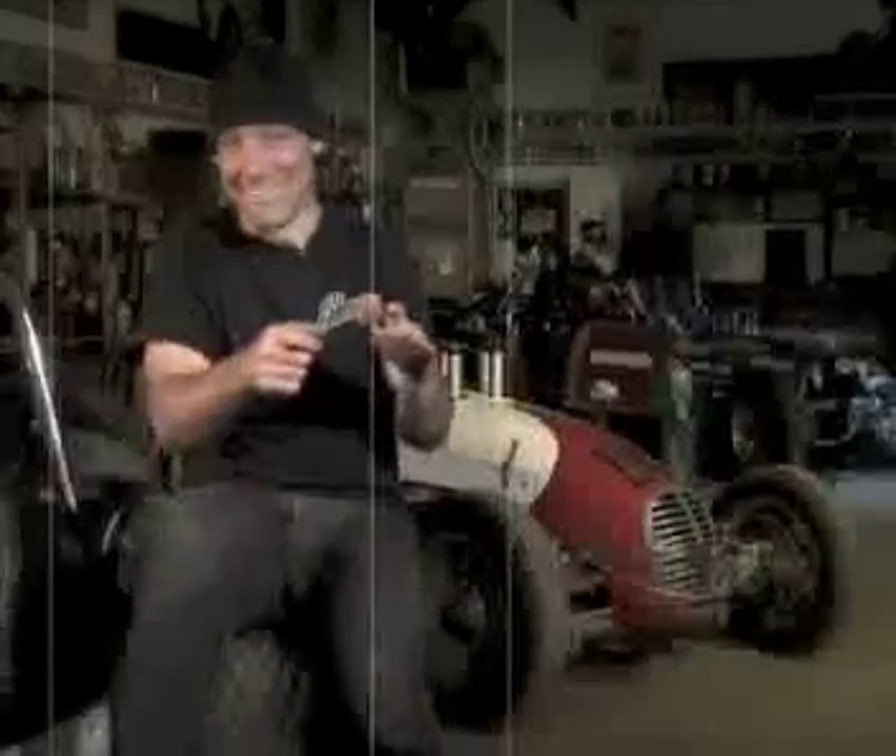A lot of times with hot rods and the rat rod side of things, you have to weld on 80- or 90-year-old rusty metal. I've chopped tops on cars from South Dakota that are solid rust. You go to weld on it and you can see light through it — and you're like, okay, here we go, this is the test.